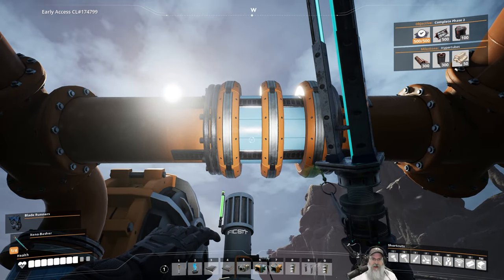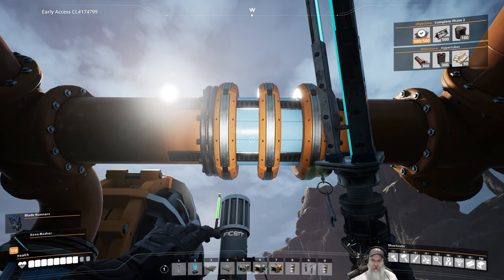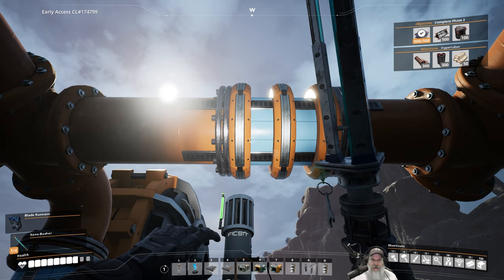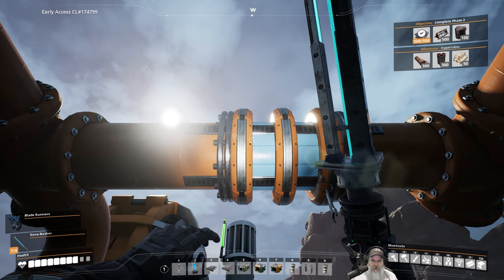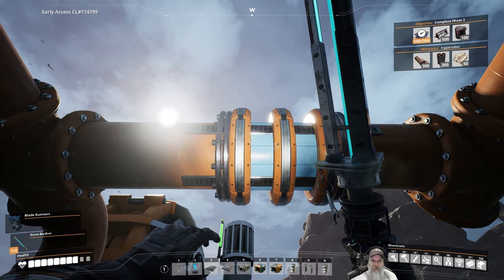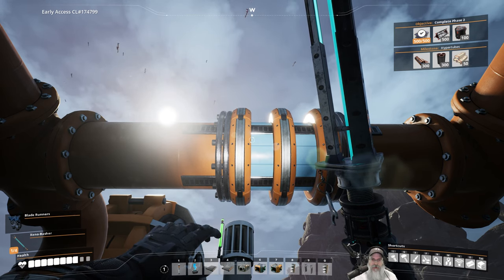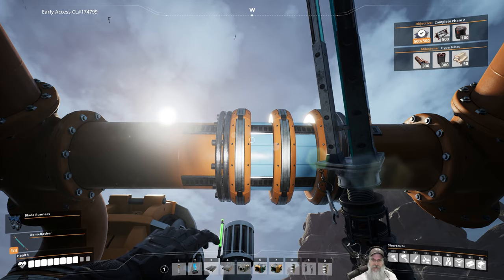If I just look at it visibly, pointing to the west, I would guess it's right here just at the right edge of this ring. None of this is perfect — much of it has been eyeballed anyway. As long as we get it super close, we're probably going to be fine.